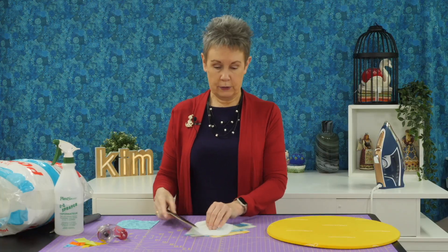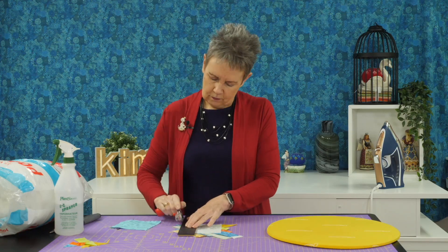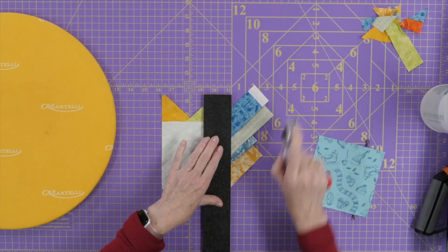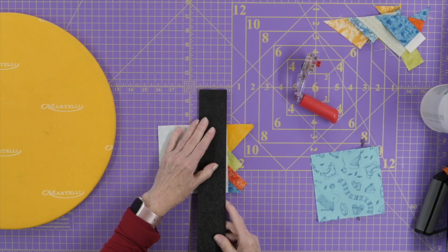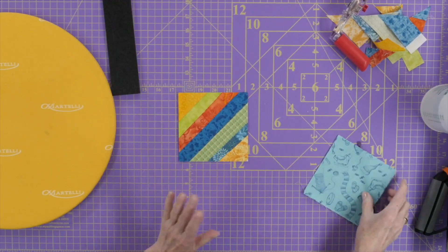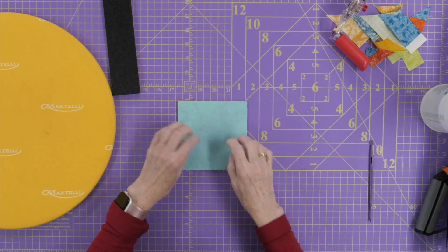Let's flip it over and we can see our square that we started with, our foundation, and we need to trim down all these extra little bits hanging off to the size of that foundation. I can put those away for some crumb quilting if they're big enough, or they can be used for stuffing if they're small. I'm just laying my ruler along the edge of that charm square using that as my guide to cut. So the next step is to take the backing, put it right sides together with the top of the pin cushion, and sew around it, leaving an opening on one side to turn.